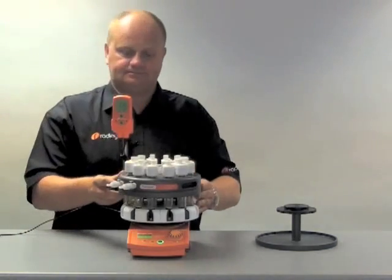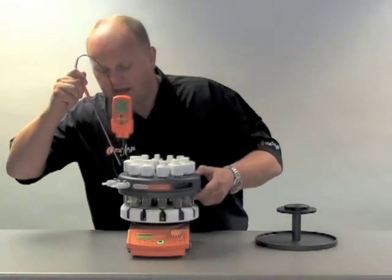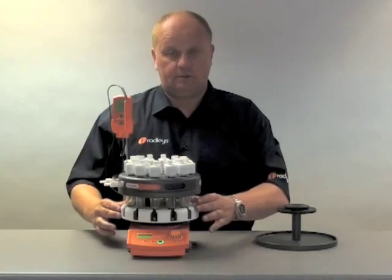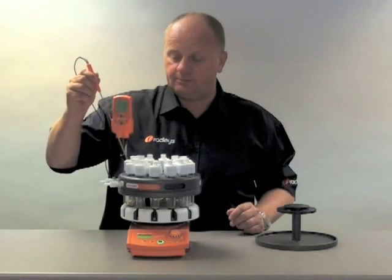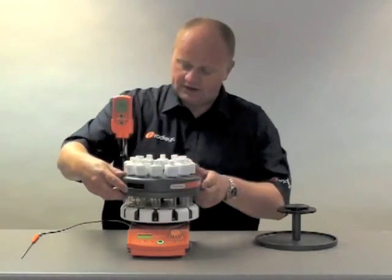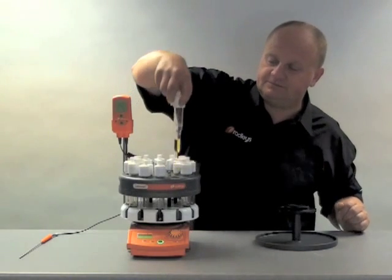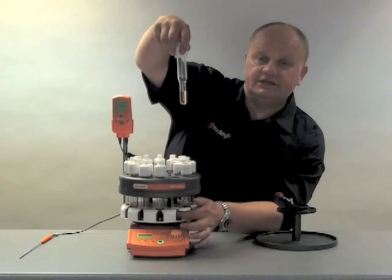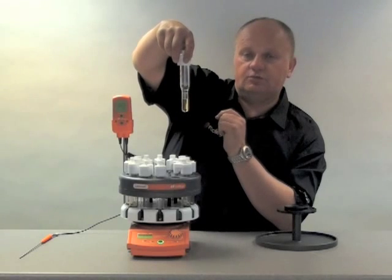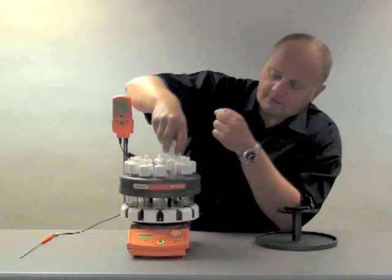Now, we have the temperature probe. The temperature probe can either go in through a hole in the top into the base, controlled by the block temperature, or we can put it through one of the sceptres and control by solution temperature. Round this side here, you can see we have one of our reduced volume tubes. In there there is a removable insert — you can have one in each of the twelve positions or as you like. And this reduces the volume of the tube down to one ml, so you could use this tube down to one ml volume.